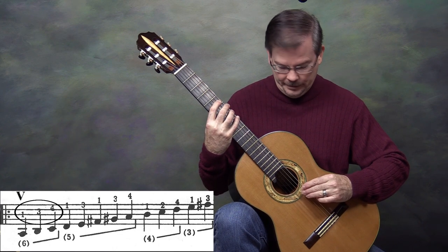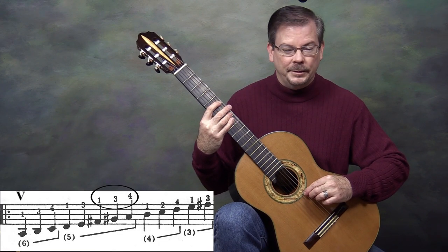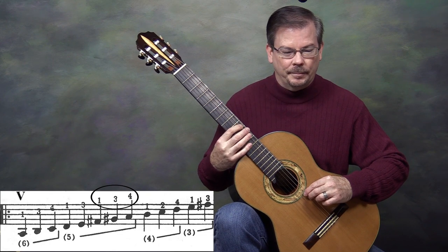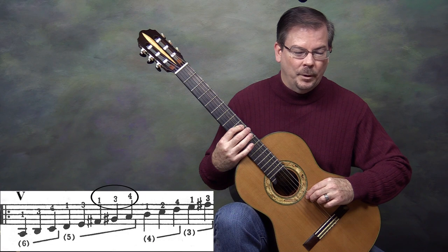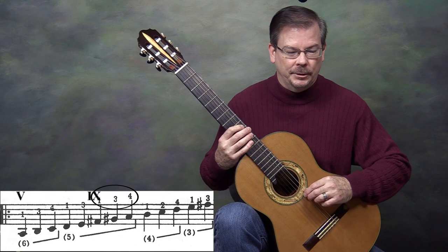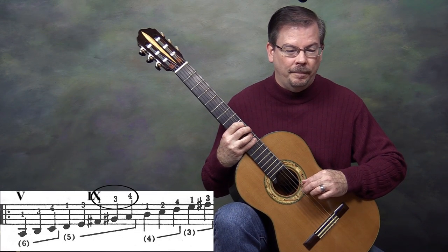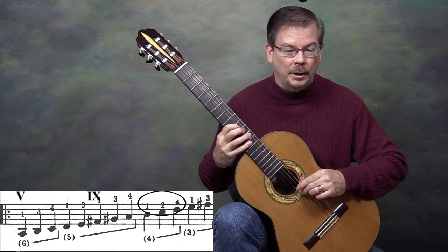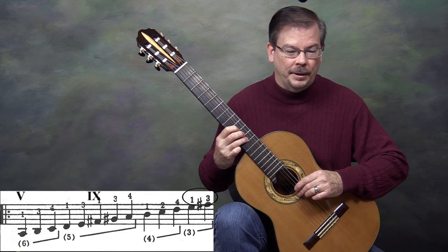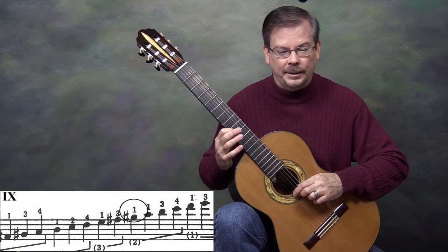On the fifth string, still in fifth position, fingers 1 and 3. Continuing on the fifth string, fingers 1, 3, 4 — we shift up to ninth position for that F sharp. Right above that note we can put Roman numeral IX, because we are now in ninth position. Continuing: fingers 1, 3, 4 on the fifth string; over to the fourth string, fingers 1, 2, 4; and the third string, fingers 1 and 3. Second string, finger 1 — all played in ninth position.